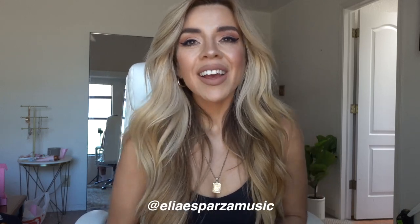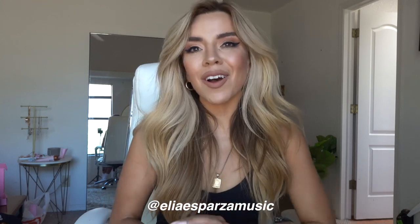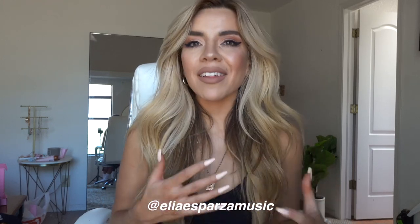Hello my loves and welcome back to my channel. My name is Elia for those of you who are new here. I'm going for a quick two-day trip to Las Vegas and I thought I would bring you guys along. A lot of these tips and tricks are things I would use for longer trips and quick trips, so I thought I would make kind of a video.